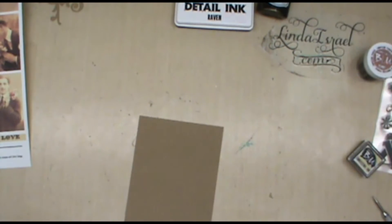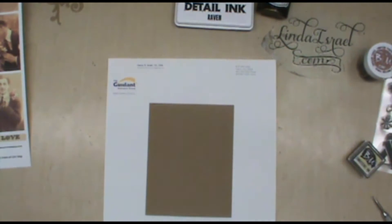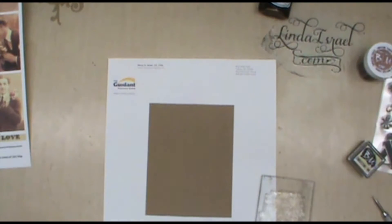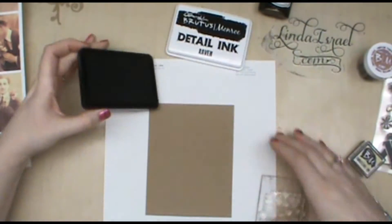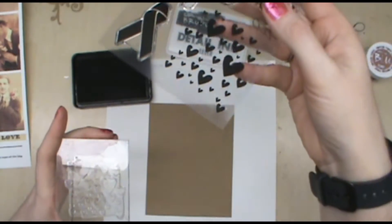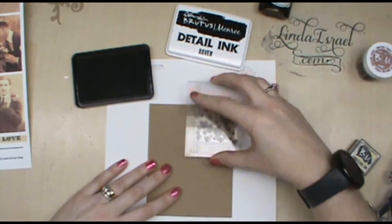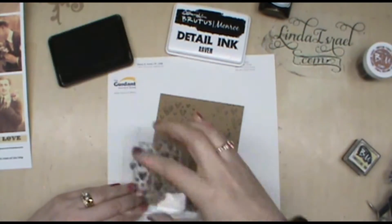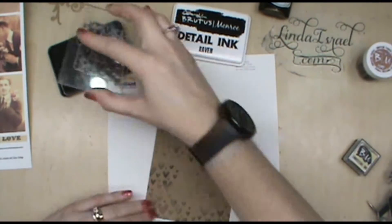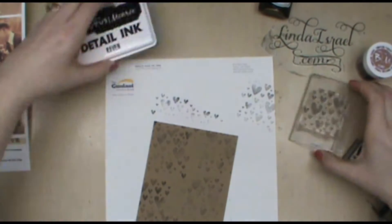I have the Brutus Monroe detail ink and some gentlemen images from Calico Collage on her Etsy — I'll have the link in the description. I've got a piece of craft card stock cut to fit my A2 standard greeting card. I'm opening up the detail ink and I have the little heart stamp on my acrylic block. I want to stamp this on the background lightly — I don't really care that it's not completely visible because this is just a background fill.